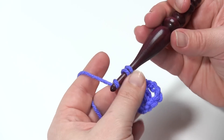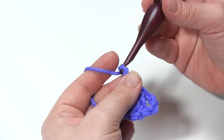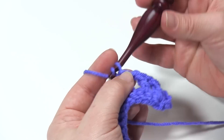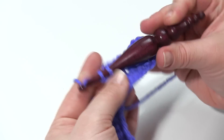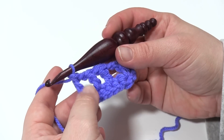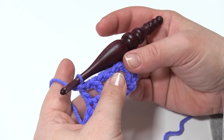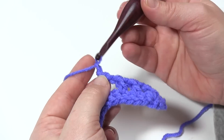And then do that twice more here. Chain one, skip one, double crochet. Chain one, skip one, double crochet. Then let me look at the chart — I recommend you go to MowgliBlog.com for the full pattern, there is a chart for this. So I've got that first V, and my three double crochets with spaces in between.